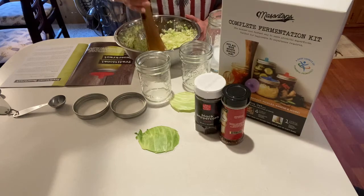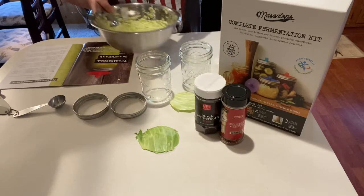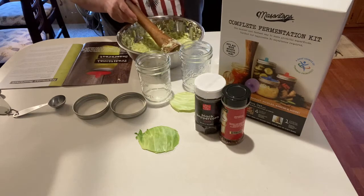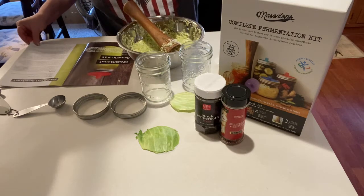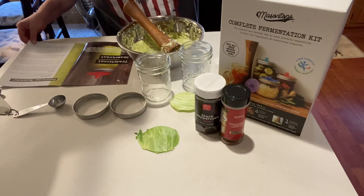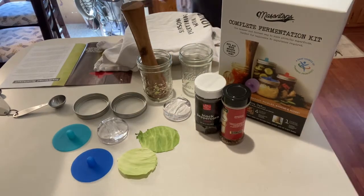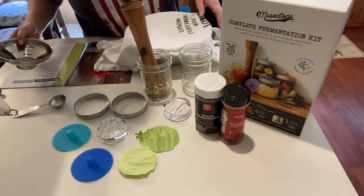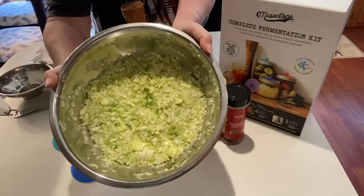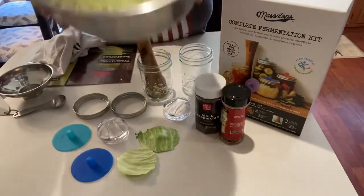Once I do this for a while, I'll just bring you back. Alright, I'm back. This is what we have now. So what we're going to do is we're going to let it set. It says about a couple hours. We'll see you back in about two to three hours. So it's been about a little over two hours. I'm going to uncover it and see what we have. This is what it's looking like. It definitely smells like cabbage in here.